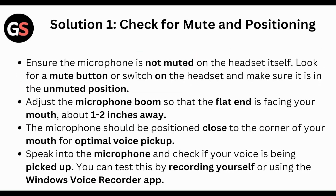First of all, check for mute and positioning. Ensure the microphone is not muted on the headset itself. Look for a mute button or switch on the headset and make sure it is in the unmuted position. Adjust the microphone boom so that the flat end is facing your mouth, about one to two inches away. The microphone should be positioned close to the corner of your mouth for optimal voice pickup.